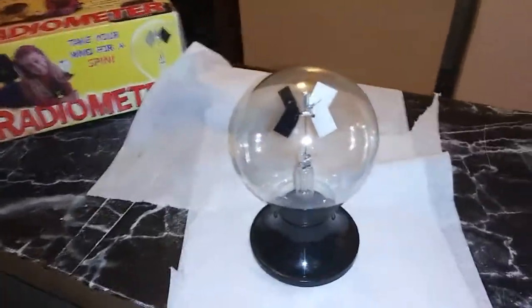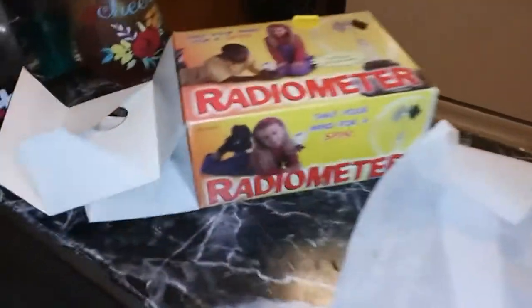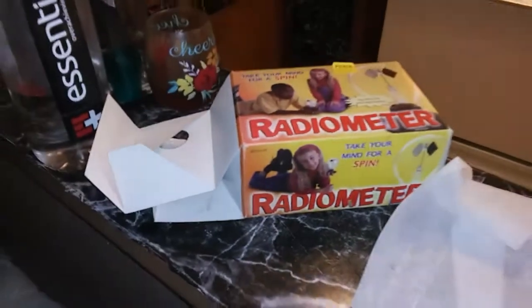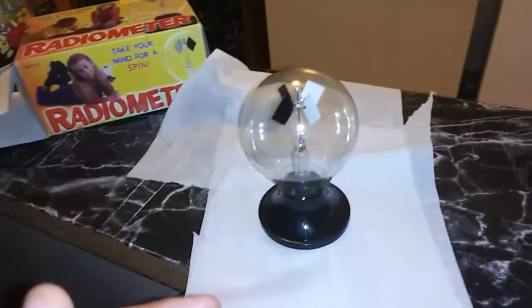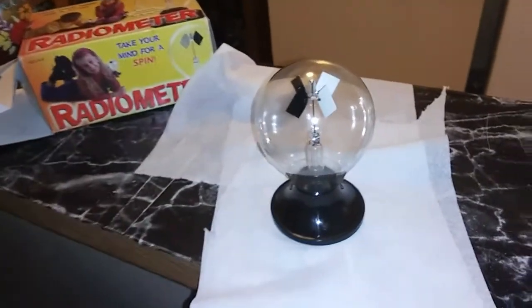Hello everybody, I'm here with the radiometer — it's a little thing that you guys have seen on YouTube. I got this at my local electronic store for 12 bucks. It had been there for years but I never thought about getting it. I saw this on YouTube and I want to give it a try. It's all self-contained, all sealed up, so there's nothing affecting it.